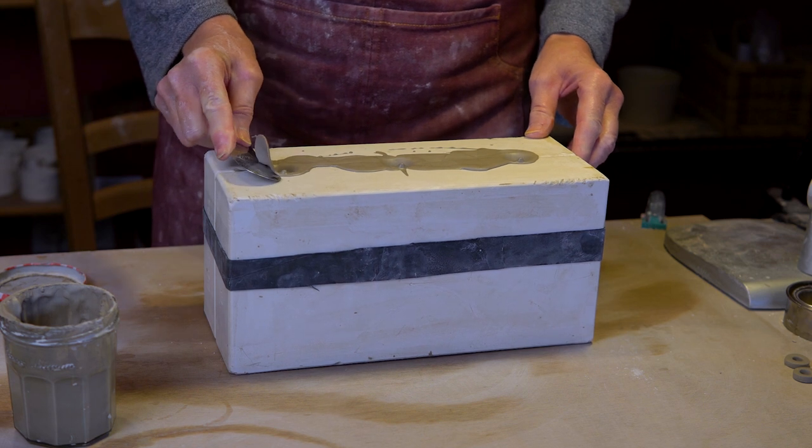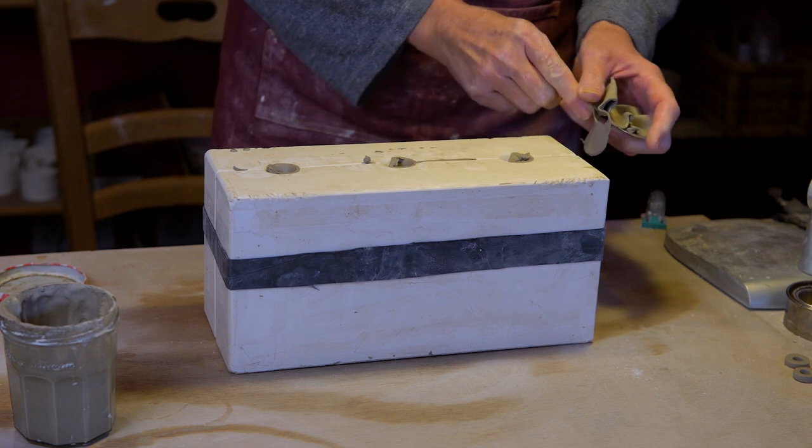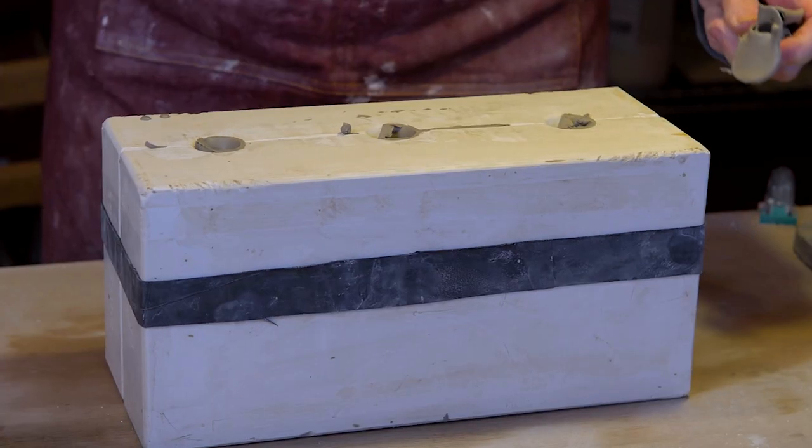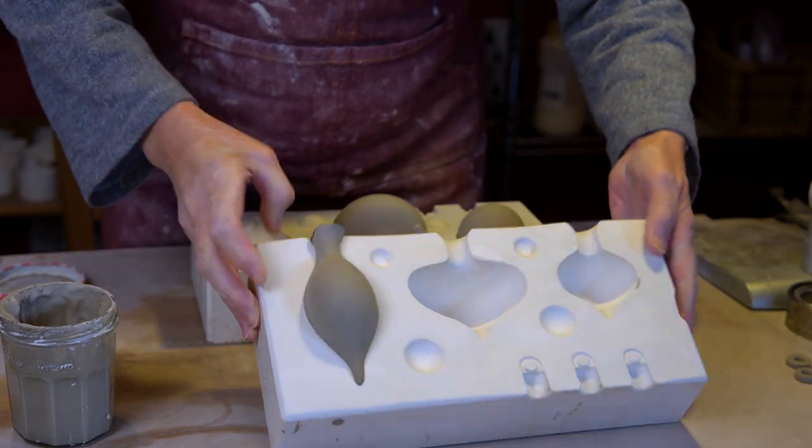I now take my cake palette knife to slice off the surplus slip from the surface of the mould — try saying that when you're drunk! And this is what the pieces look like inside the mould after 30 minutes.